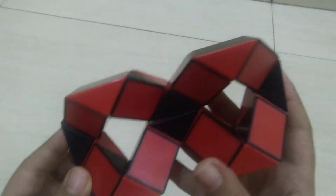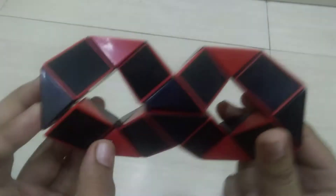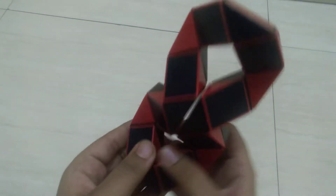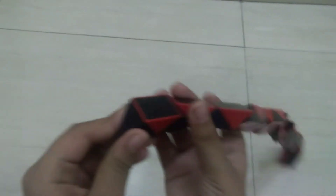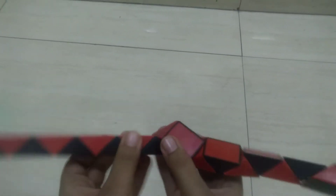Hi guys, welcome to my channel, Keep Decoder. Today I'm going to show you how to make goggles from a 24 snake cube. Let's take the cube and I will show you how to make a goggle.